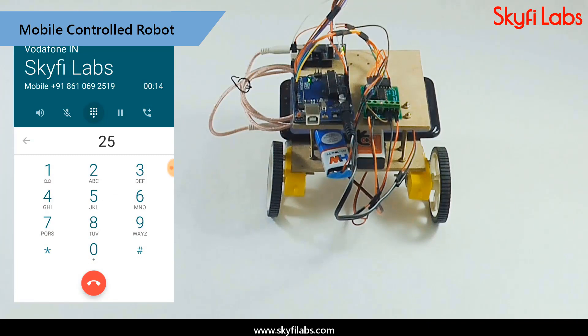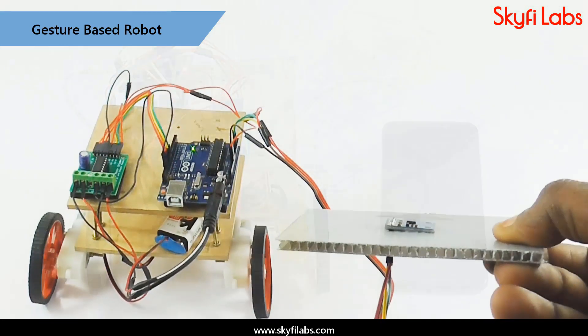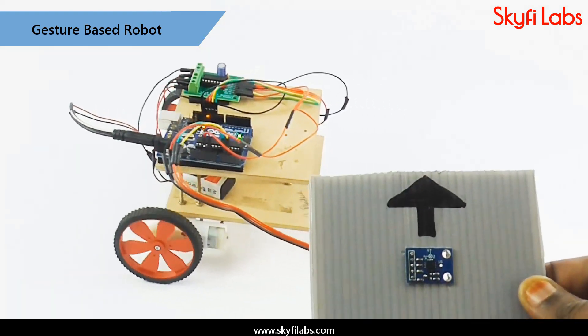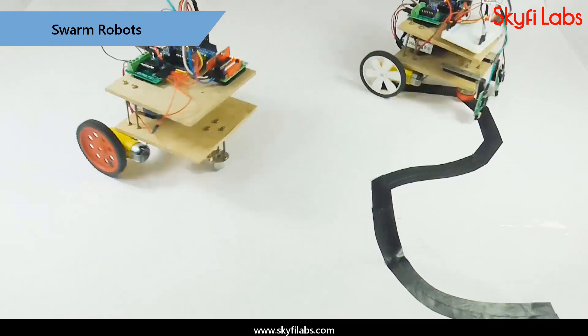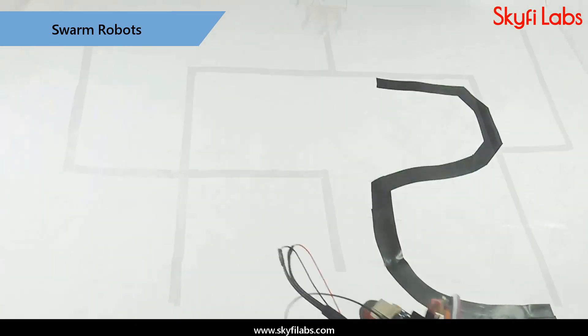After learning the basics, you will build a mobile-controlled robot using DTMF technology and a gesture-controlled robot using an accelerometer sensor. You will then move on to an advanced project on swarm robots, where two robots coordinate with each other to perform a task.